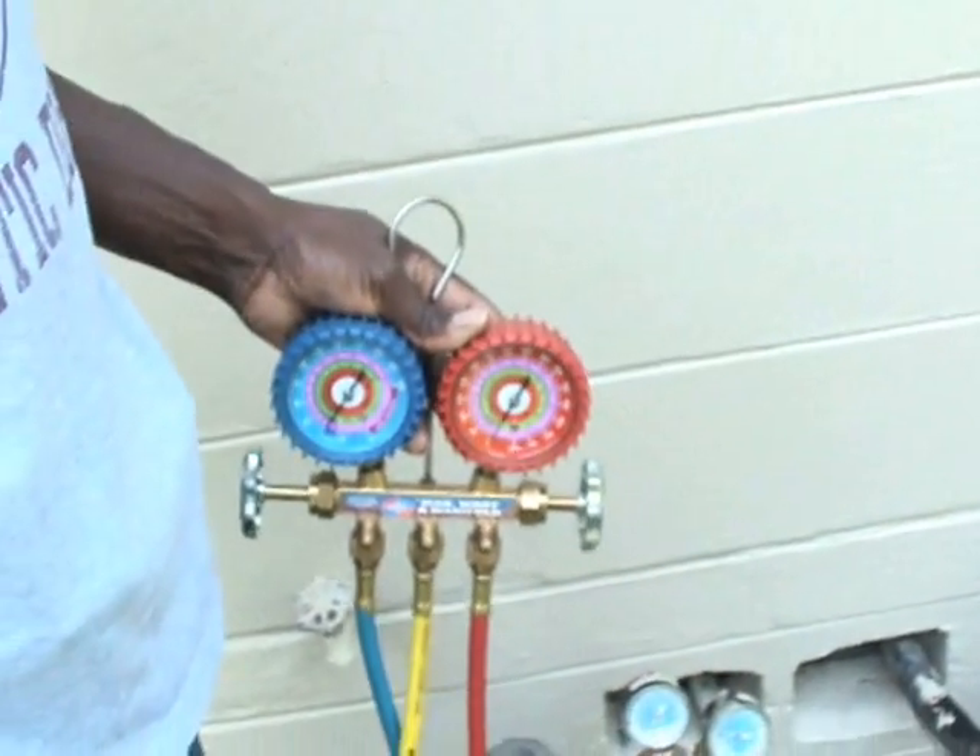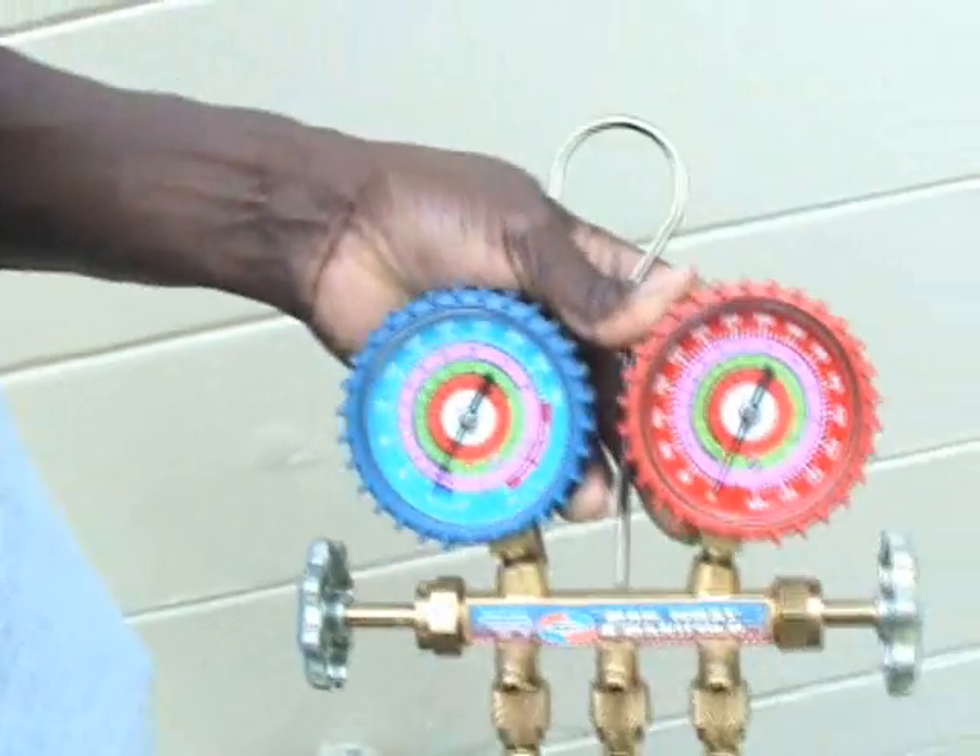Now we can remove the yellow hose from the nitrogen regulator. We are now ready to open up the system.